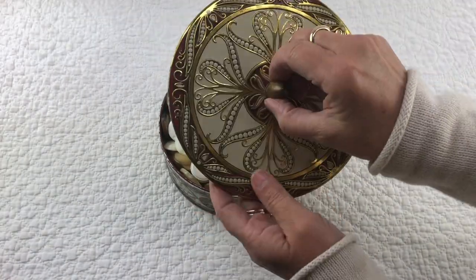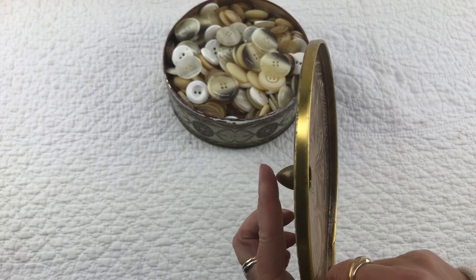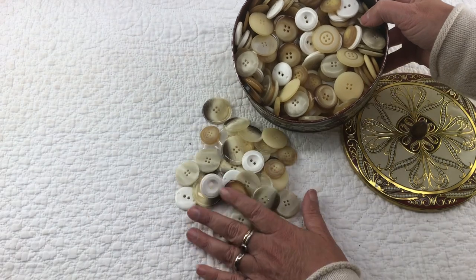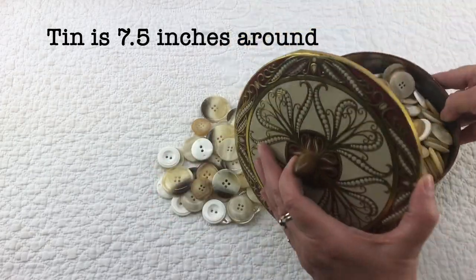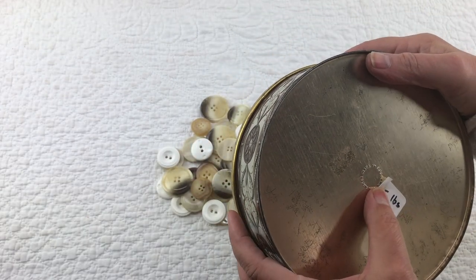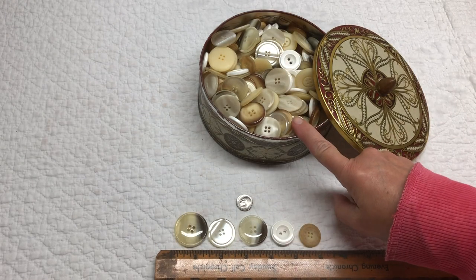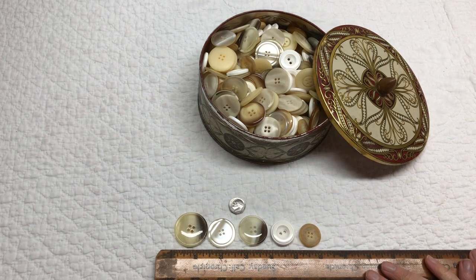The next item is a really pretty old tin with a little knob handle. Inside, it is full of vintage buttons — they're all beige, and it's a pound and a half of buttons. The lid goes on nice and tight. It says 'a pound and a half' and it says it's made in England. The buttons range from a little over an inch to a little under an inch — I'm showing a dime for size reference.